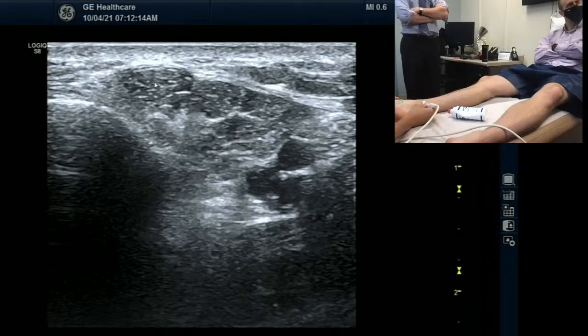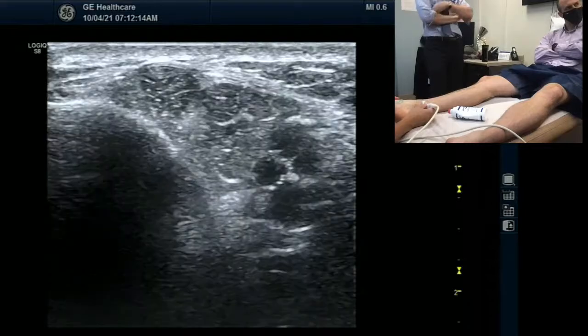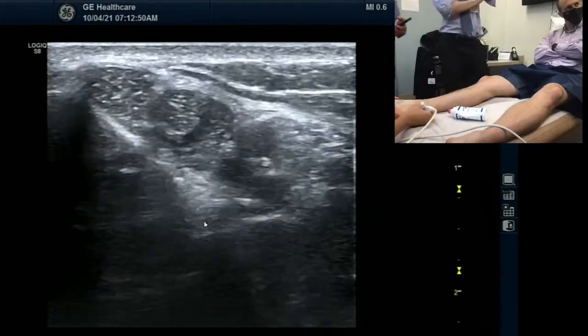This is the posterior tibialis. This is the flexor digitorum longus. This must be artery. But the nerve is in between the flexor digitorum longus and hallucis. Hallucis must be here. Hallucis is inferior. Longus is here. So deep. This is very tricky. I think the nerve is more on the right side of the screen. The nerve is on the top right.